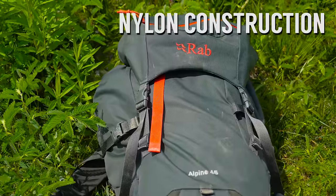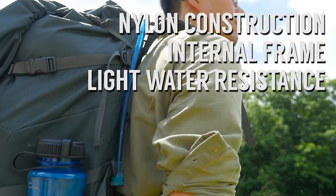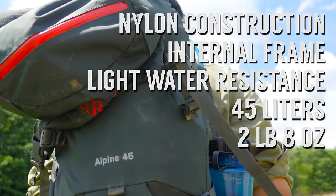Nylon construction, internal frame, light water resistance, 45 liters, and two pounds eight ounces.